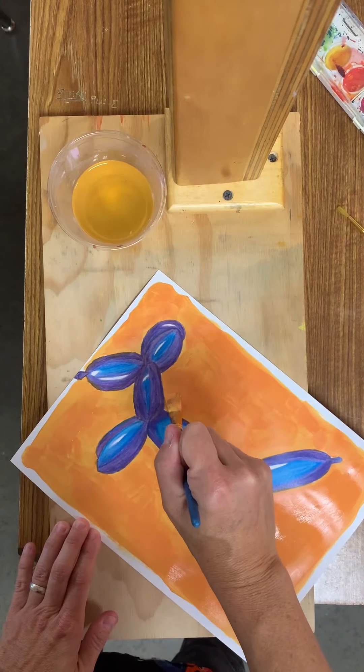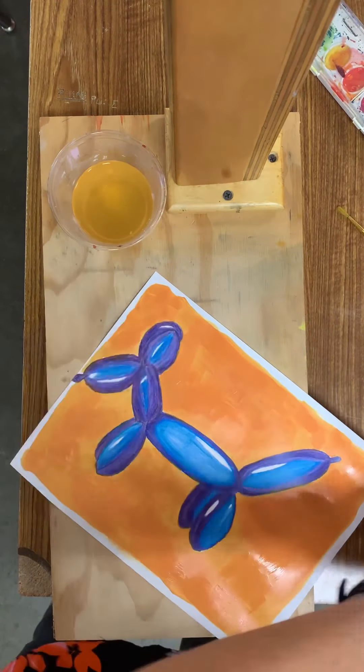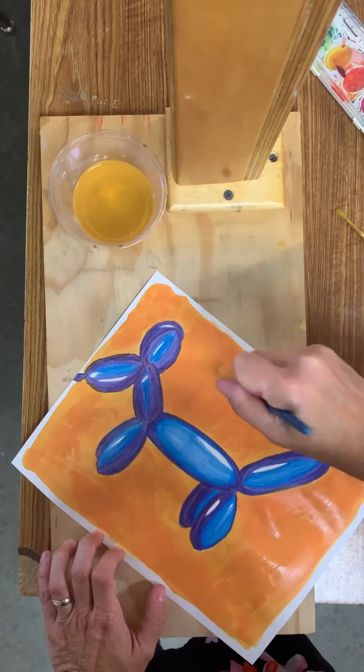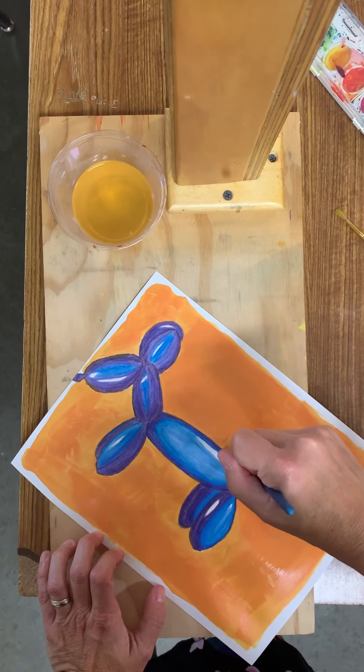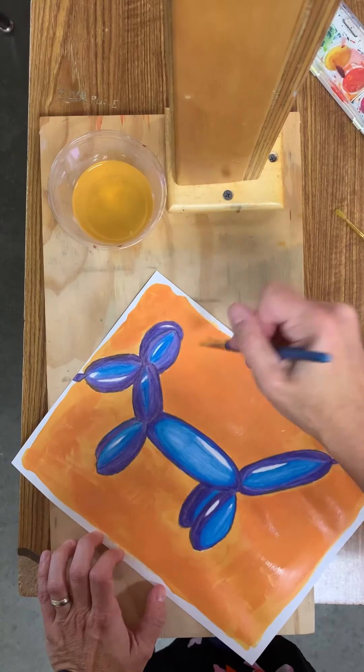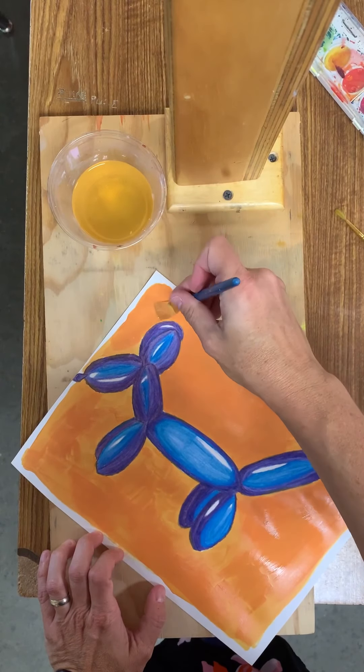Now that I've finished going around, I'm going back to the top and applying my second coat, my second layer of paint. That's going to cover all of the brush strokes. It's just like painting the inside of a room — you don't want to see the brush strokes or the roller lines, and it would take two coats.